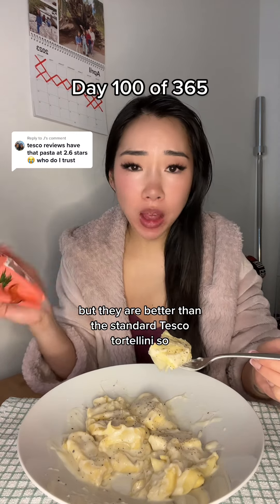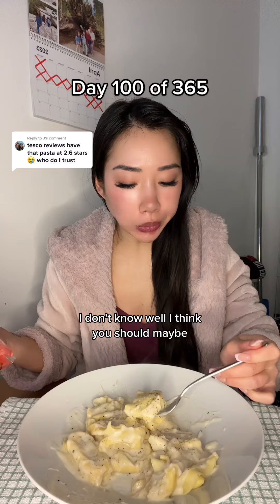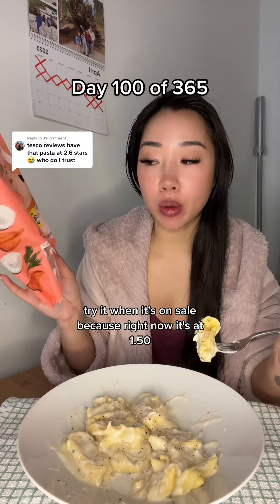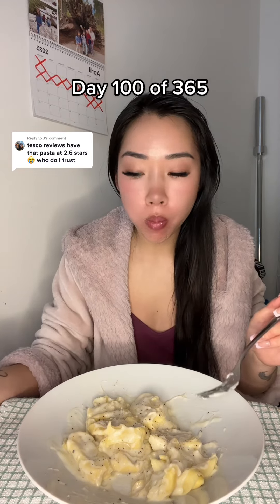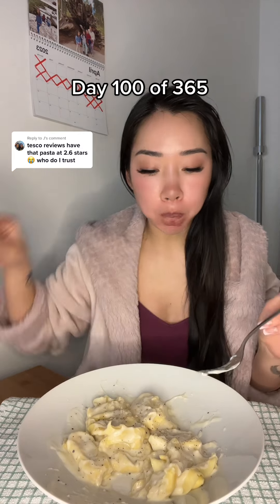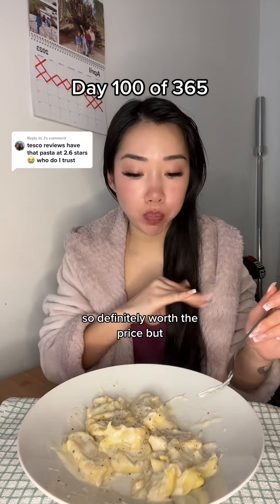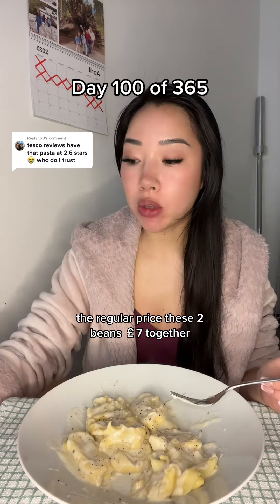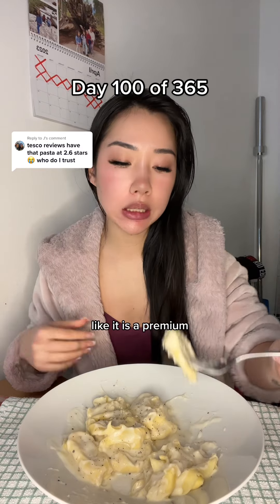They are better than the standard Tesco tortellini. I think you should maybe try it when it's on sale, because right now it's £1.50, and the sauce was 90p — so definitely worth the price. But at the regular price, these two being £7 together, it is a premium.